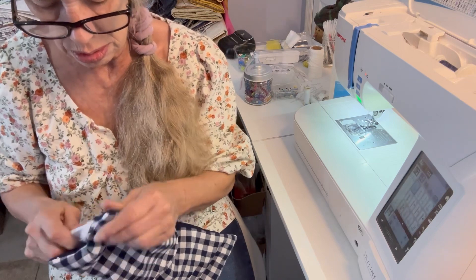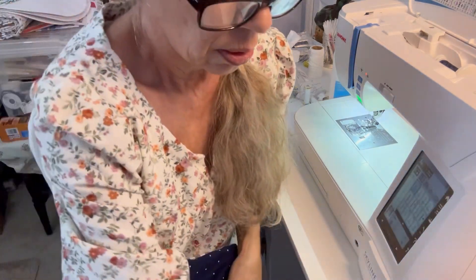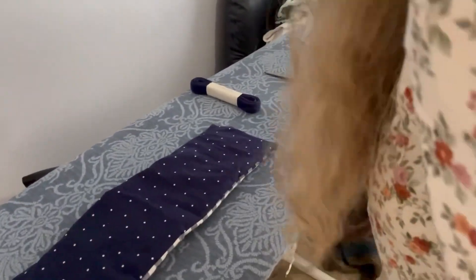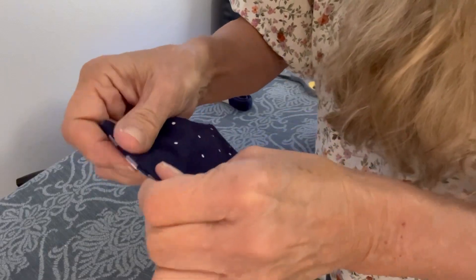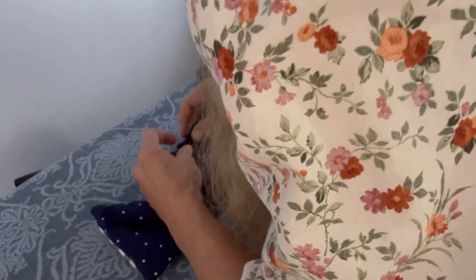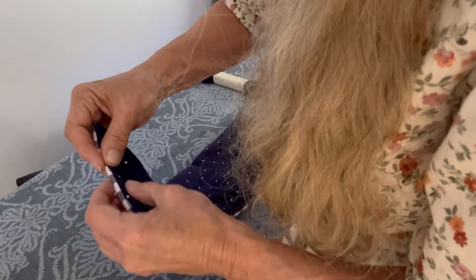Go to your iron and we're going to iron this down. Do that roll thing — where you roll the material — to get it nice and flat. Then we're going to go back to the sewing machine and we're going to sew up our opening.